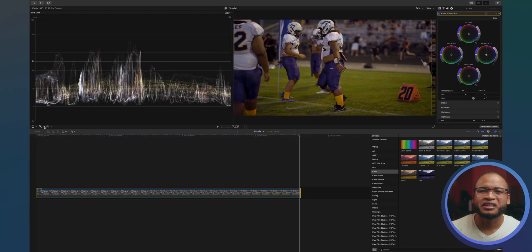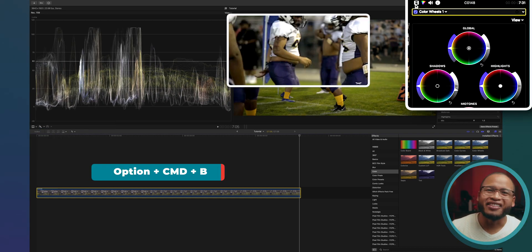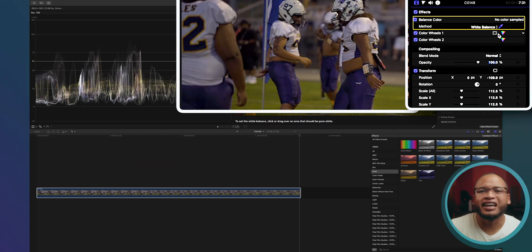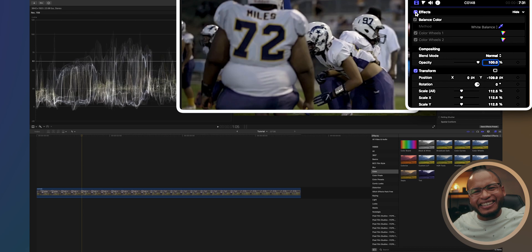When you color correct, you also need to work on the white balance. Add Balance Color to your clip by going here or pressing Option+Command+B. Then in your Video Inspector, choose the white balance and click on anything that is supposed to be white. And there you go — subtle, but nice.